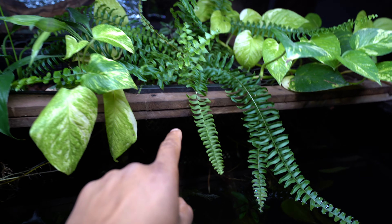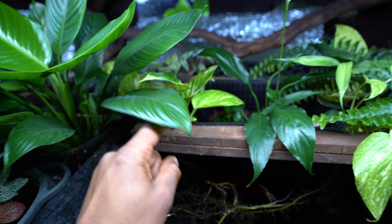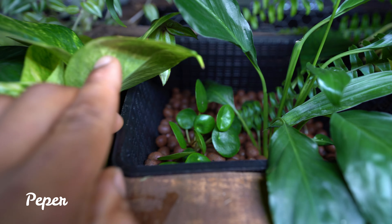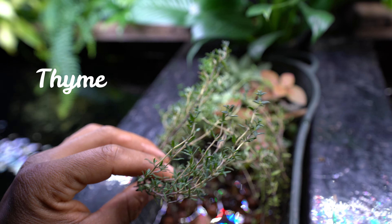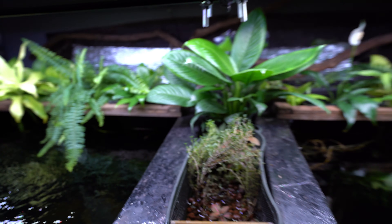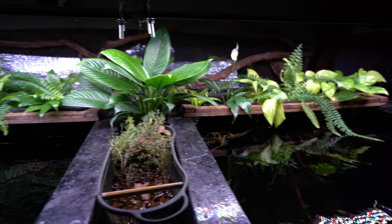Most of these plants are in baskets, though some like the Pothos, Lucky Bamboo, and Dracaena are directly in the water with their roots dispersed freely. Underneath I have a little Peperomia — I'll probably have to remove it because it's getting too shaded by the other plants. In the center we have some beautiful Nerve plants, a Thyme herb that smells amazing when you touch it, and a small piece of fern that came off one of my bigger ferns. I did research looking for low-light, hardy plants, and this is the collection I ended up with.